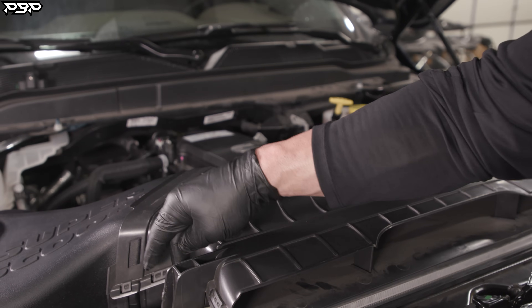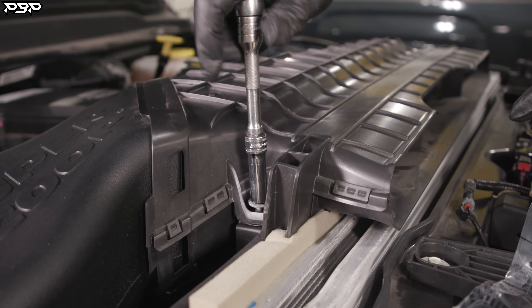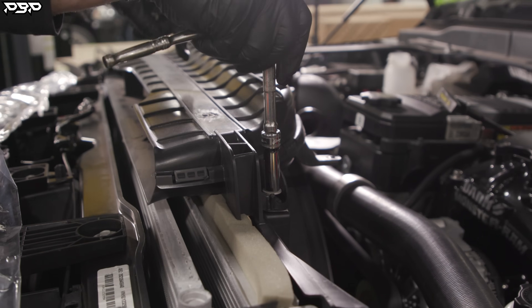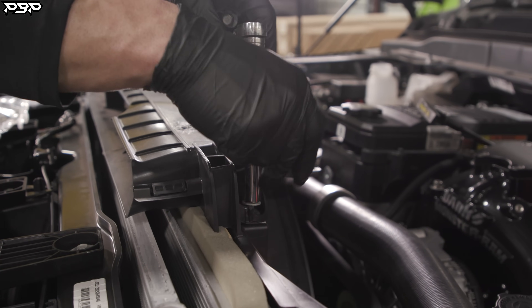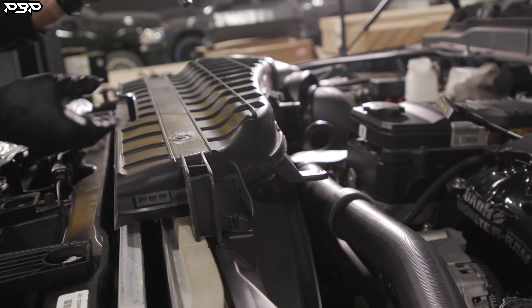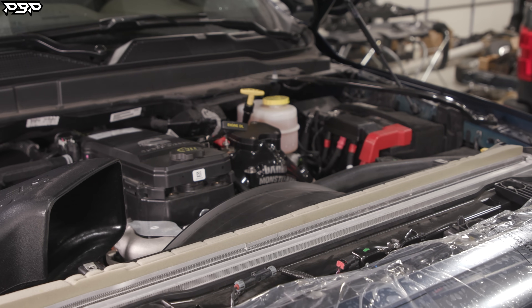Next, we need to remove the scoop from the intake. I've got a 10 millimeter socket. You've got a bolt here on the left and a bolt on the right side — undo them both and pull the bolts out. This will allow you to pull the scoop out of the truck. Give it a little wiggle and it comes out. Now we're ready to move the intake.